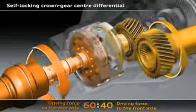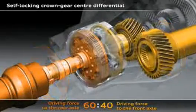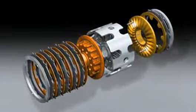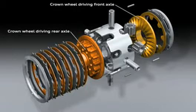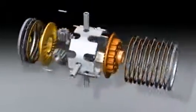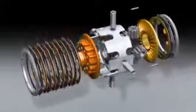In its basic configuration, 60% of the drive torque is fed to the rear axle and 40% to the front axle. Here you can see the structure of the crown gear center differential — the heart of the Quattro drivetrain. The drive force is introduced via the components illustrated in gray. The gold colored parts drive the front axles and the bronze colored parts drive the rear axle. If there is a difference in speed between the front and rear axles, the center differential will spring into action and generate a locking torque with the plate packs.